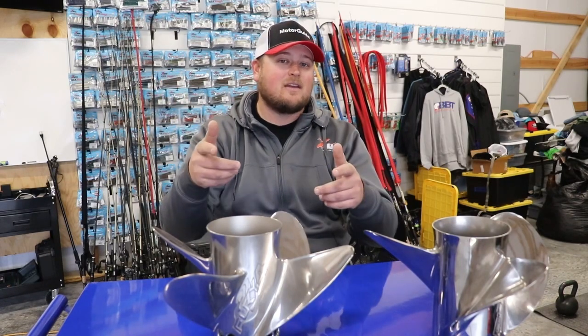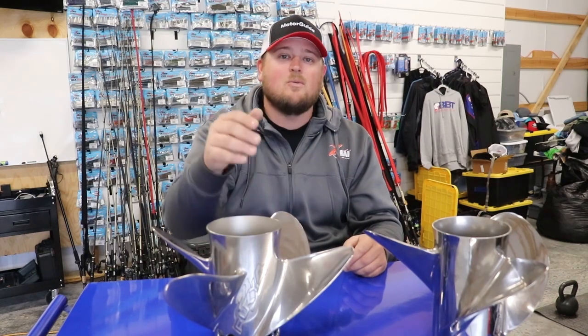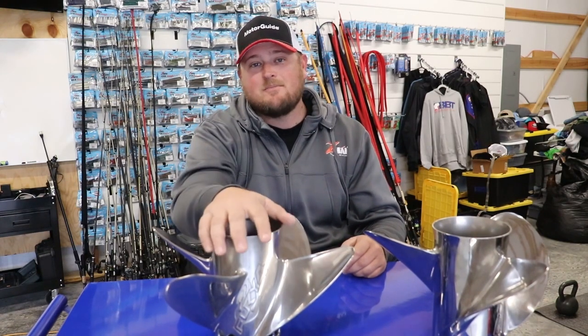Thanks for watching. Let me know what you think about my opinions on the Fury 4 and let me know what prop you run on your boat. Make sure you like, share, and subscribe. I'll see you out on the water — take care, guys.